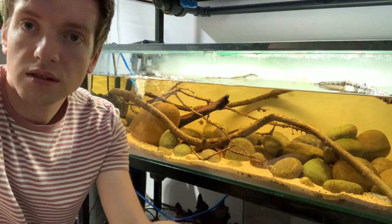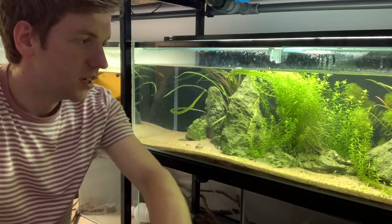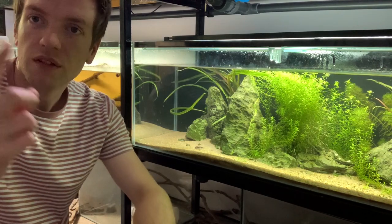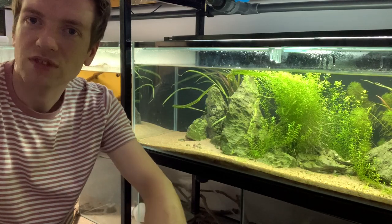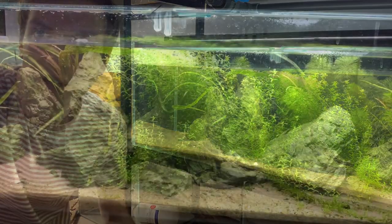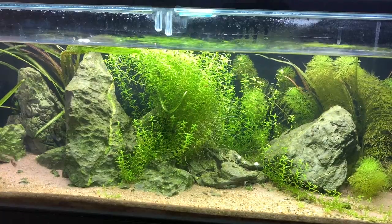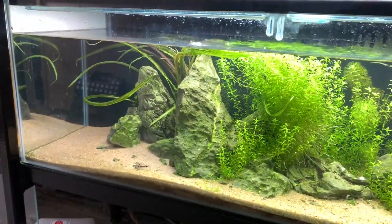The last tank on the rack is quite different - it's green and clear water with no wood or leaf litter in sight, which horrifies me really, but you've got to do something different occasionally. It's not a true aquascape - I didn't really think about hardscape placement or anything like that. In this tank we have pearlweed - I'll add the Latin name in text - Limnophila sessiliflora over here mixed in with some tall bits of Cryptocoryne balansae and some more around the tank.